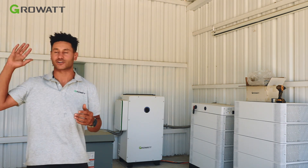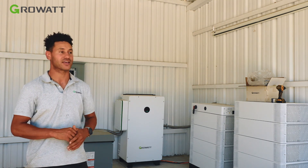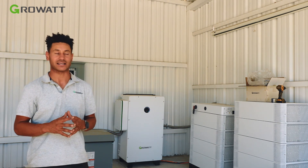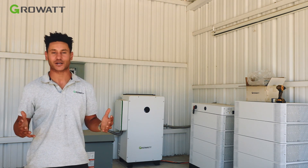Even if the grid goes down, they're still going to have their solar. They're going to have 130 kilowatts of battery and multiple days off-grid, even if there are some cloudy days. So let's go check out the rest of the property and see what they've got going on.